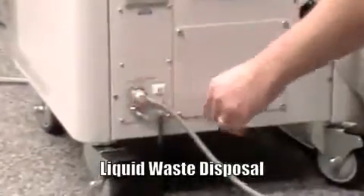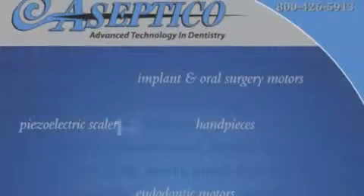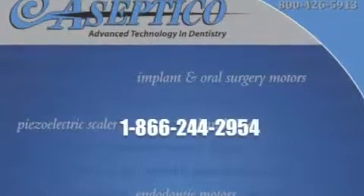Attach the supplied hose to the port. Activate the pump to remove liquid waste to an approved receptacle. For more information about the AMC20 mobile dental cart and available accessories, please call 1-866-244-2954.